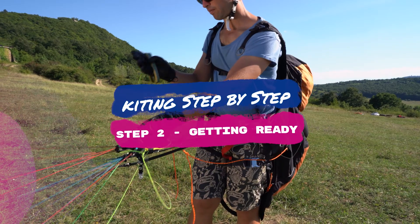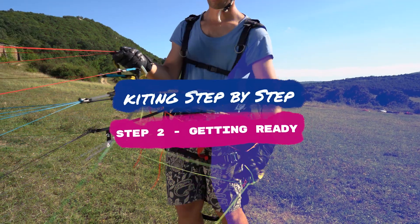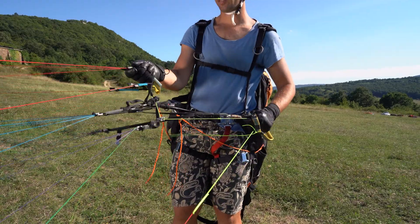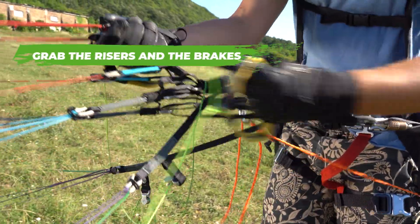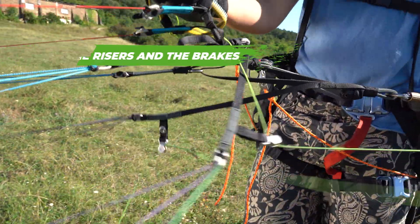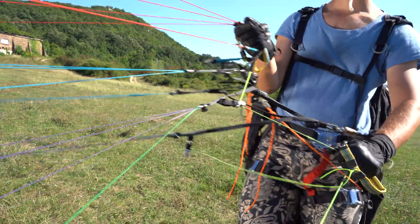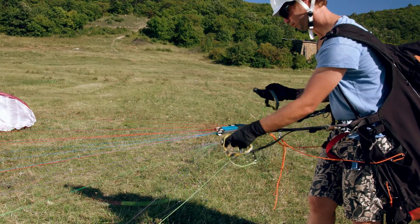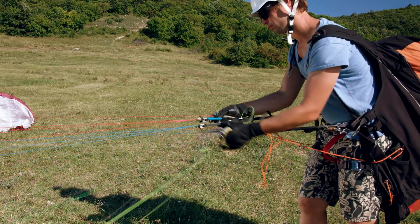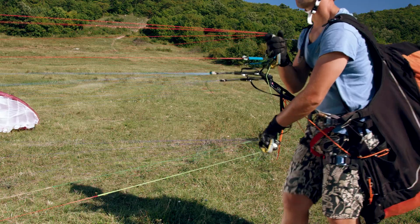Step two: getting ready. Grab the brakes while facing the glider. The right brake should be in the right hand and the left one in the left hand. Then grab the risers in the right hand, and with the left fingers also hold the right brake line over the pulley. The glider should be facing the wind symmetrically, with the pilot standing in the center. Always check and remember the turning direction.